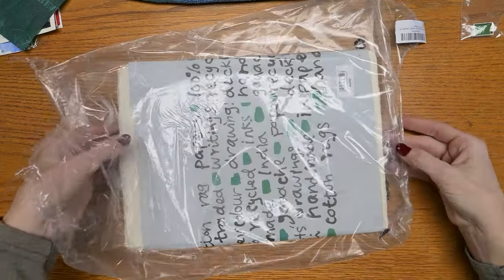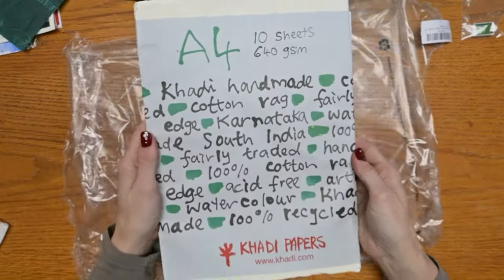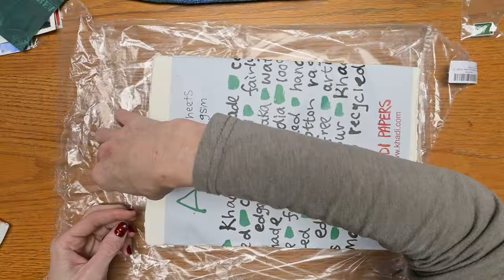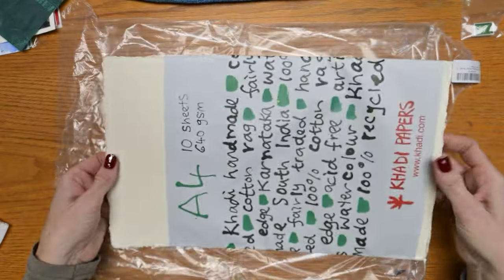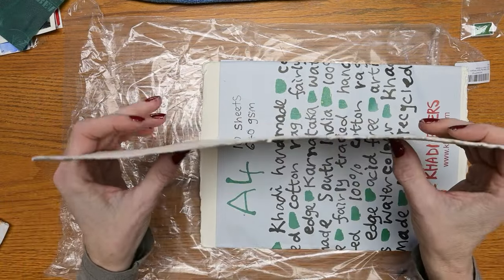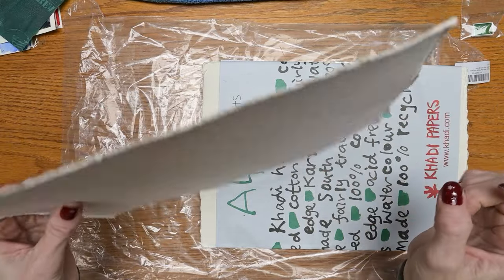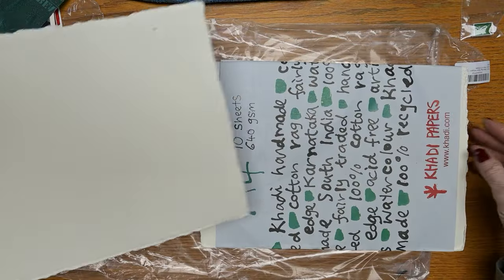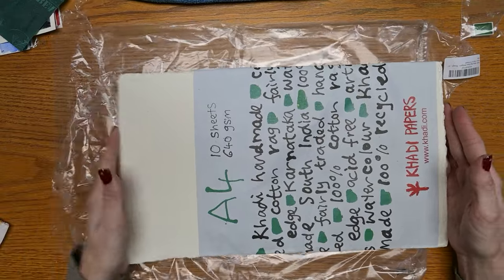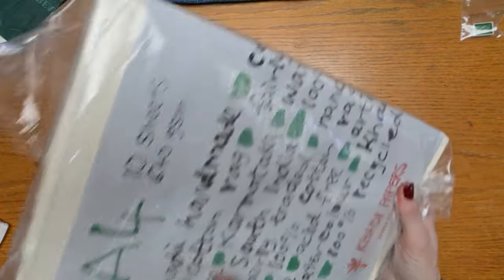My daughter-in-law Alyssa and my son Eric got me this — oh, they all got me such great gifts! This is 640 GSM Cottee paper. Look how thick that is — one sheet! It's 100% cotton rag paper, and it's just going to be a delight to paint on. I'll share that process with you as well.